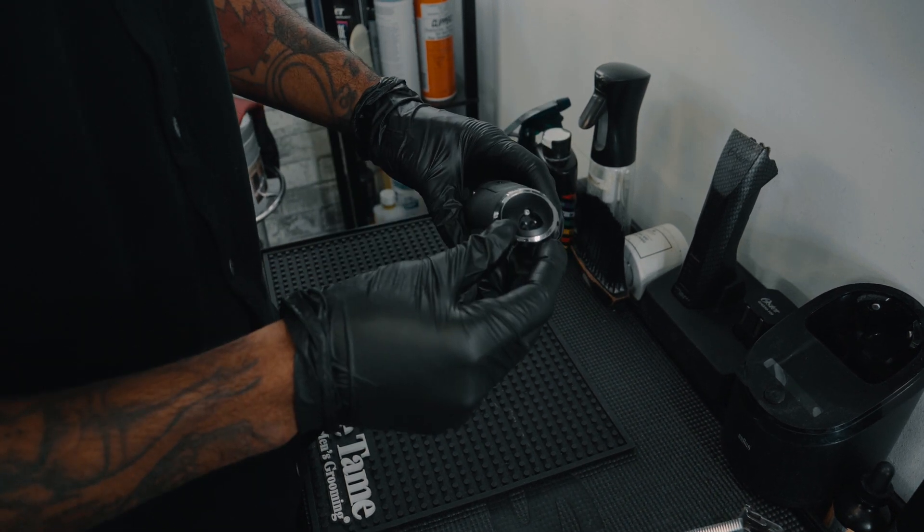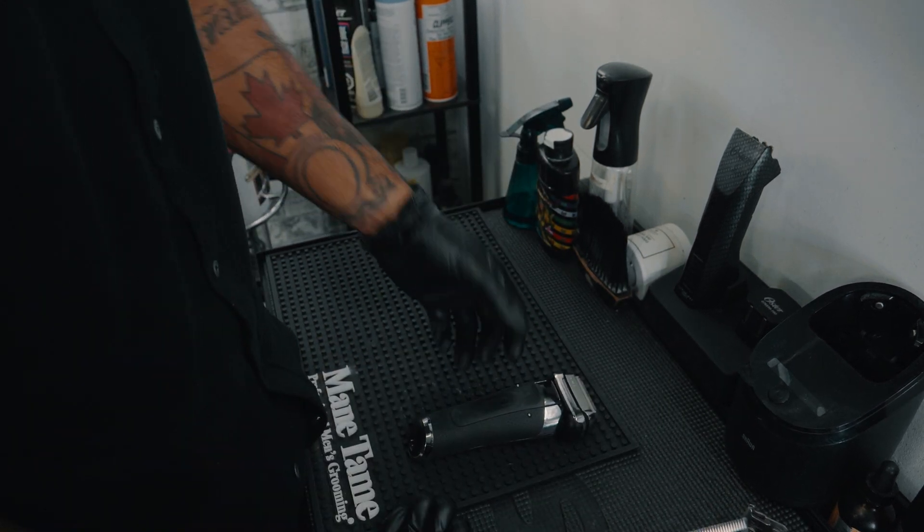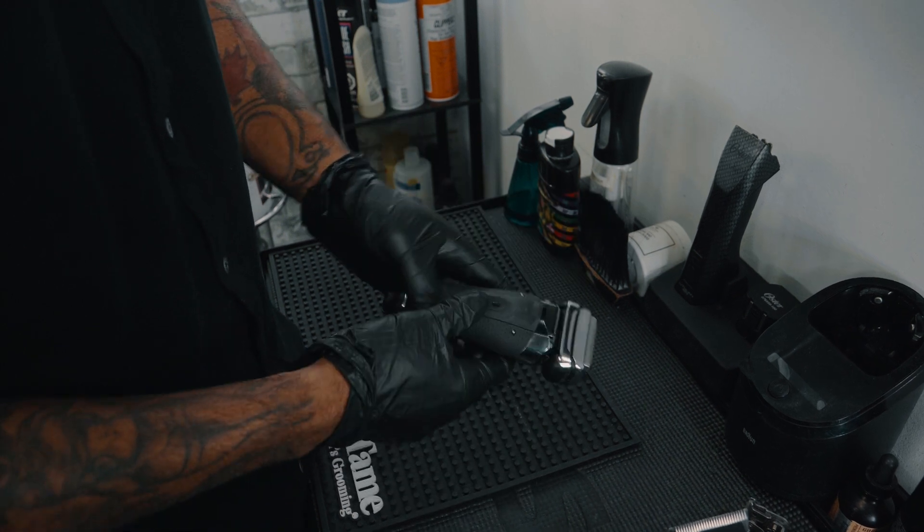You also have the option to plug it in. For guys that don't have the station, they just plug it in and leave it on their station. Clean it manually, take it off, use barbicide, clean it off, get it nice and right.